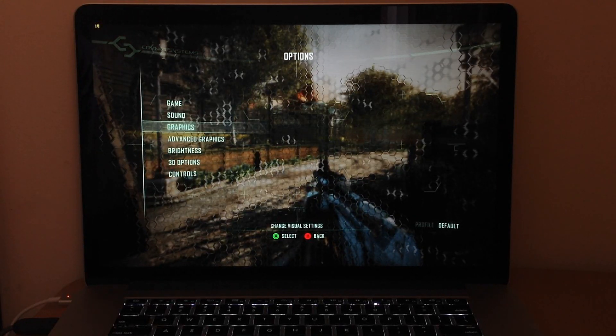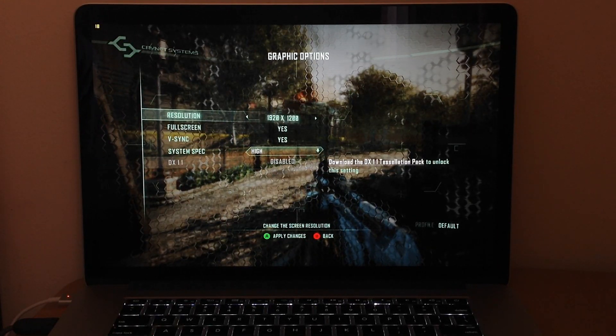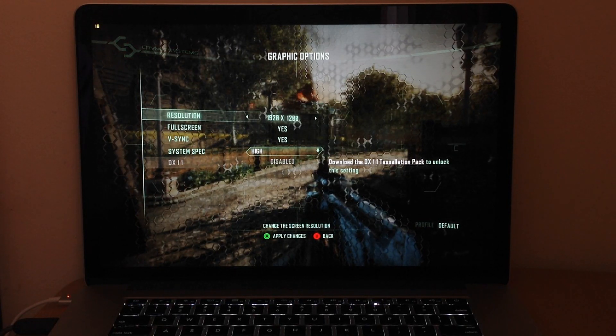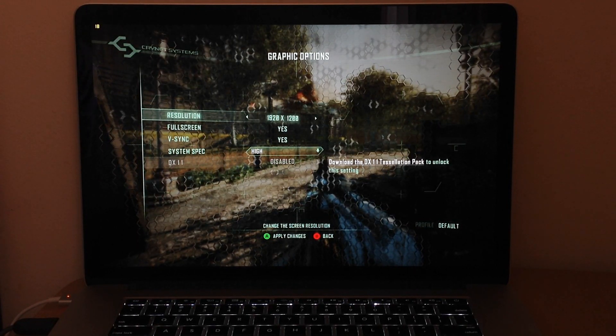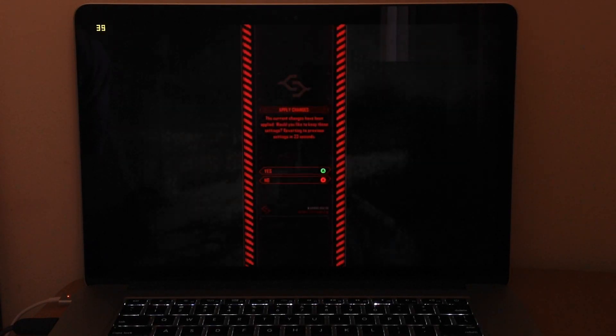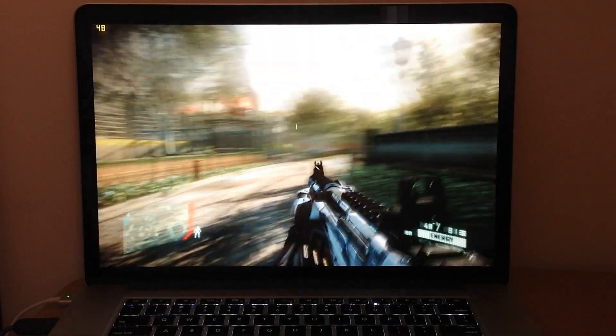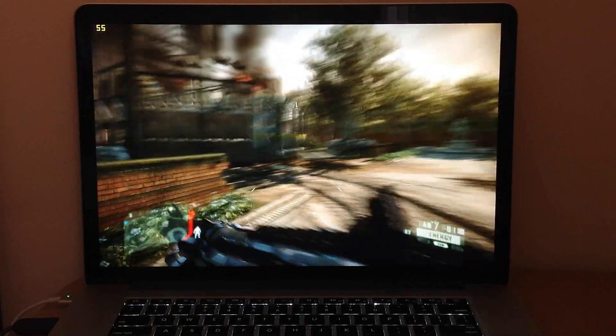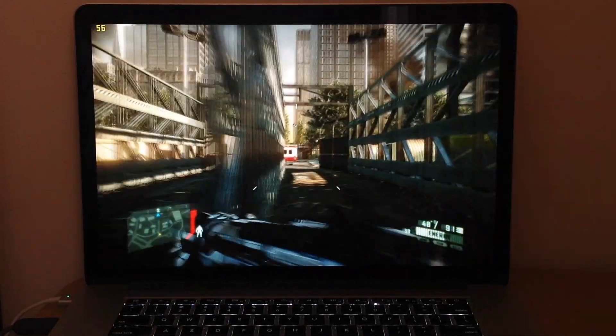If you want to play this game on this laptop, go to options, graphics, and use either 1920 or 1680 on high settings, because that runs really well — as you can see it's really smooth. So if you want to play, I suggest these resolutions.